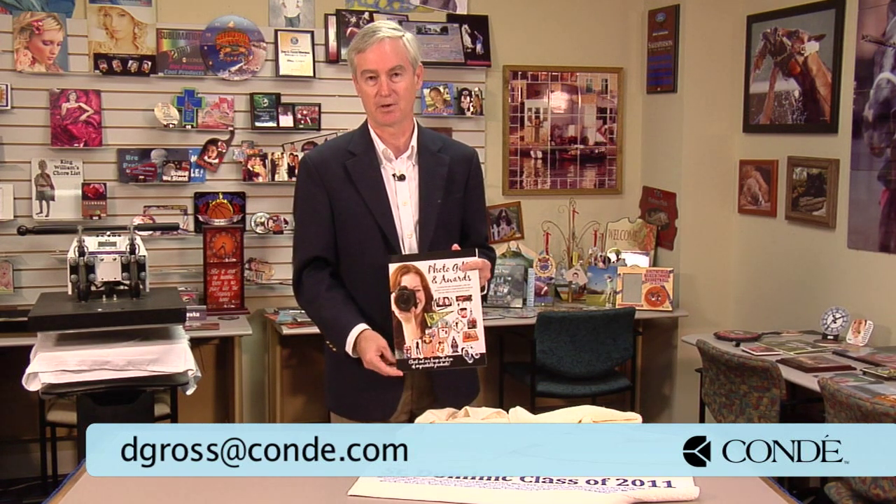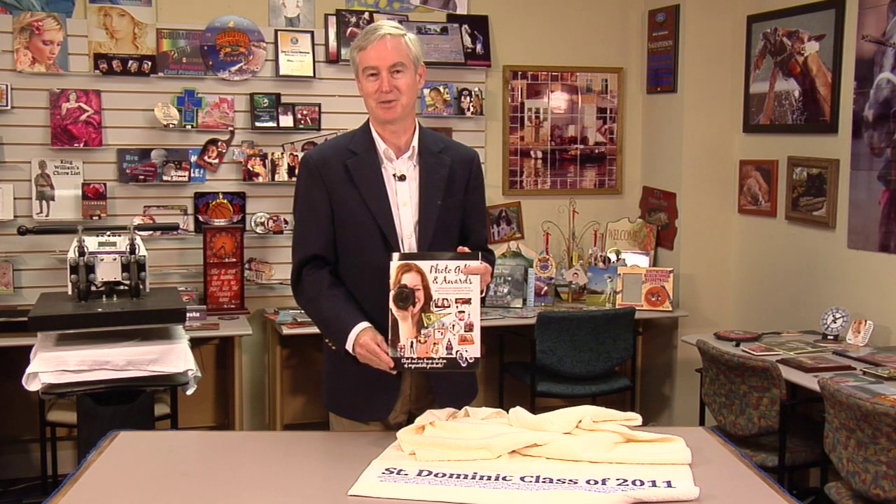For more information, please get in touch with your Condi rep. Check out our website for more information and keep watching these great videos. Let me know what you think — if you have a video suggestion, feel free to email me at dgross@condi.com. Until we meet again, thank you.